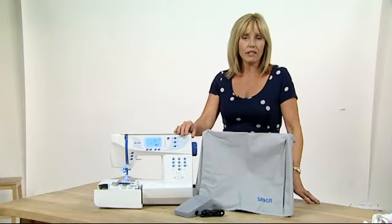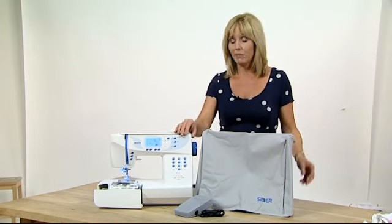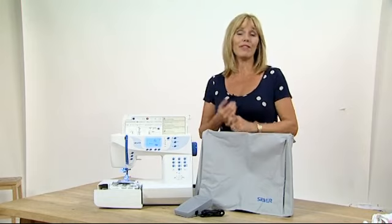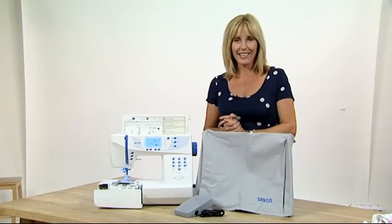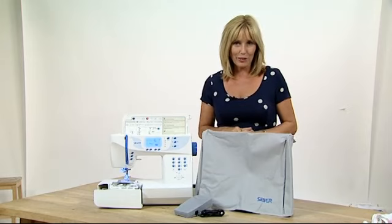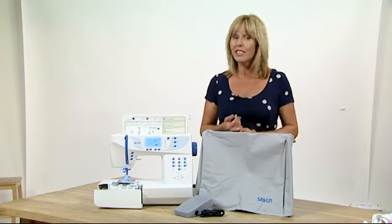The Silver 9000E is a fully computerised lightweight sewing machine weighing in at eight and a half kilograms. It has the alphabet in three different fonts in upper and lower case, so it's perfect for personalising and embellishing your projects. It's also a very popular sewing machine in schools and colleges because of its reliability and durability.